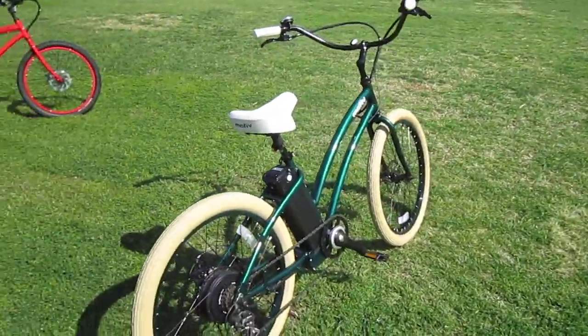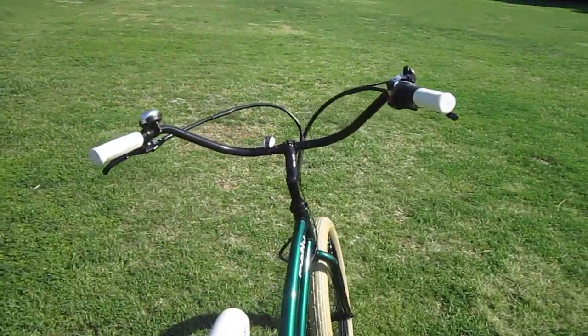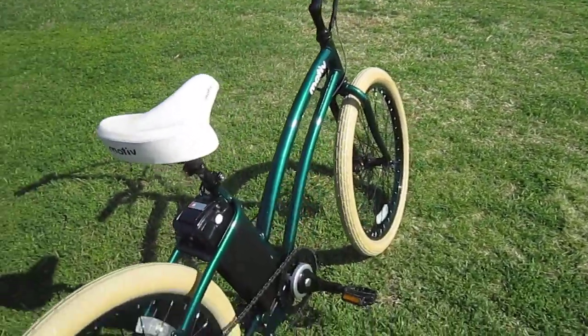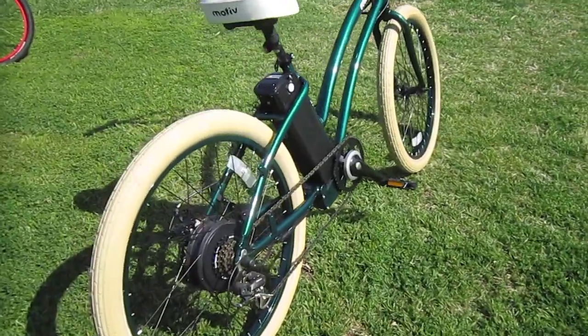Now this first generation bike is kind of their shop kick-around bike, and some of the changes they made is the newer bikes have handlebars that aren't quite as wide and expansive. Also, the newer bikes have brazons for the racks and such, which makes it a lot more handy. This particular bike doesn't have the chain guard on it.